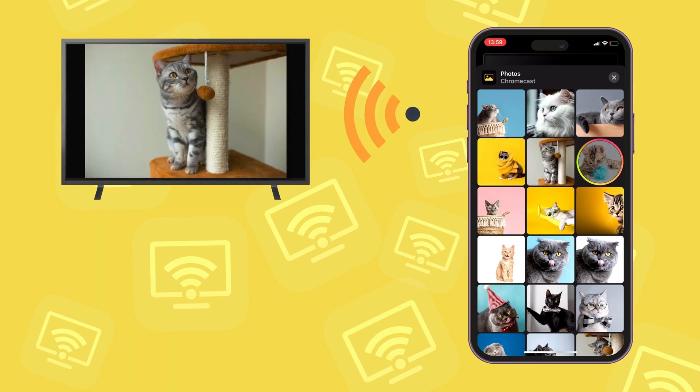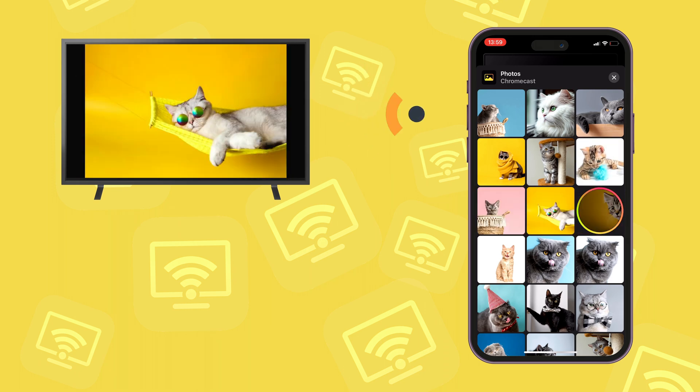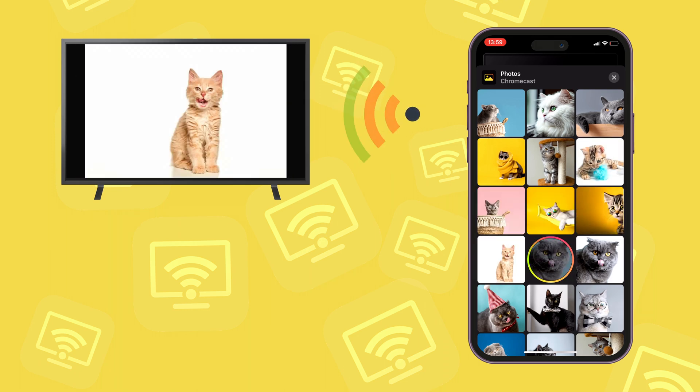You can stream an unlimited amount of photos in the free version with the best possible quality. Just tap on any photo you want to stream.